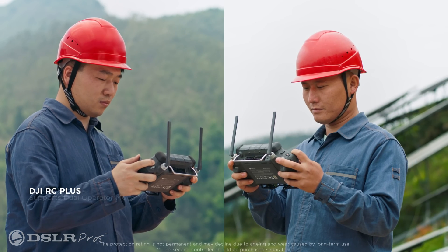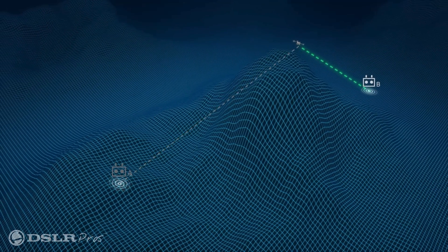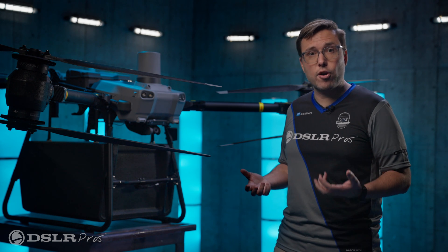You can use dual operator mode, which allows two controllers to operate one drone. This is useful for having one operator at the departure and one at the landing, or for traveling distances more than the normal operating range.